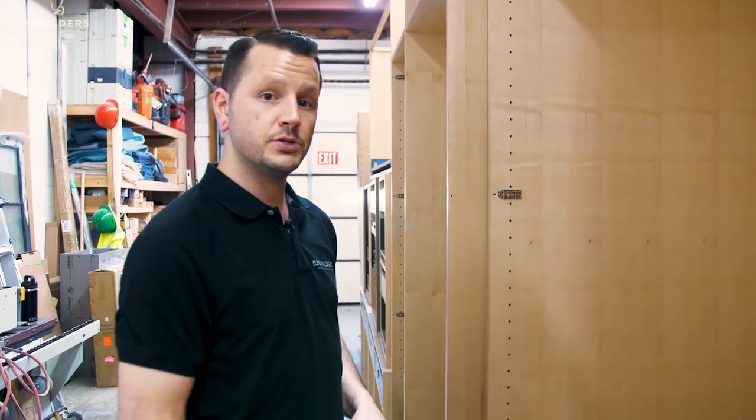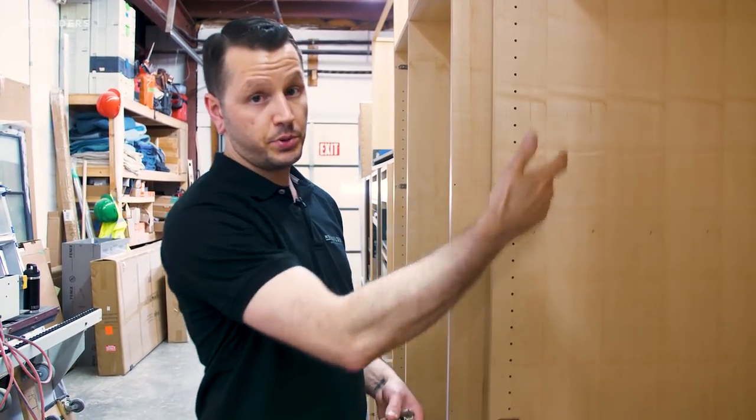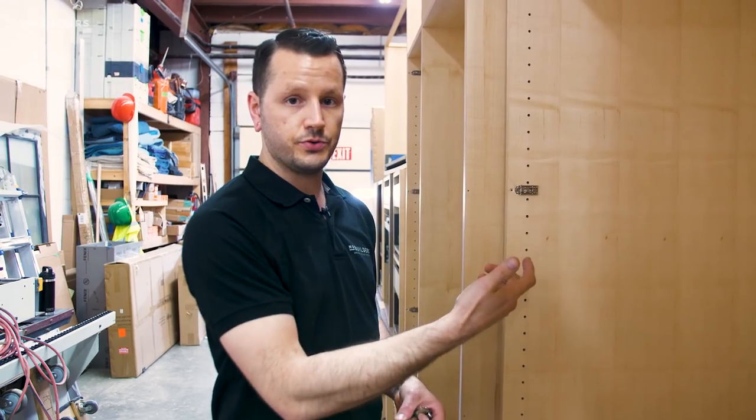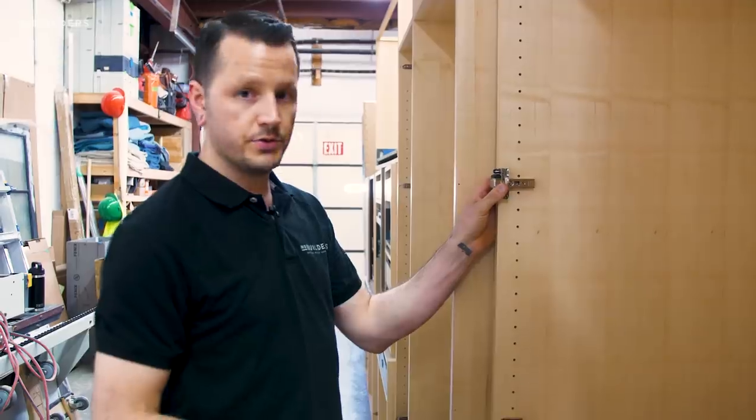Because once you install the hinge, if you need to take that cabinet apart for any reason, you'd have to undo all of the hinge plates in order to access those screws. So I put them right in front. And then once that hinge pops on, you're never going to see those screws regardless of whether the door is closed or open.